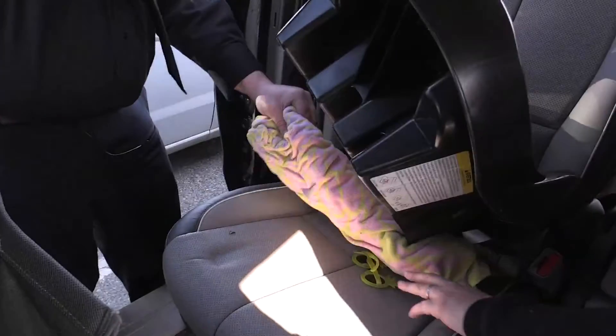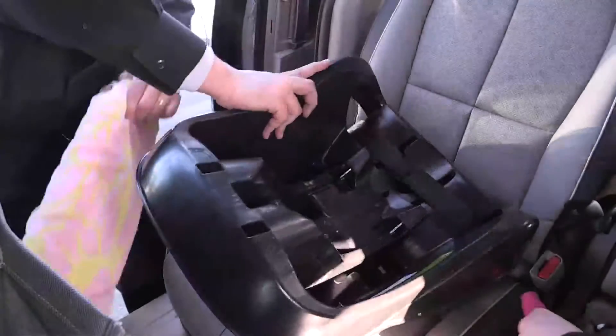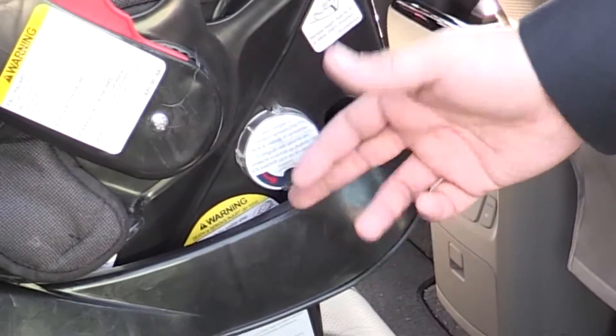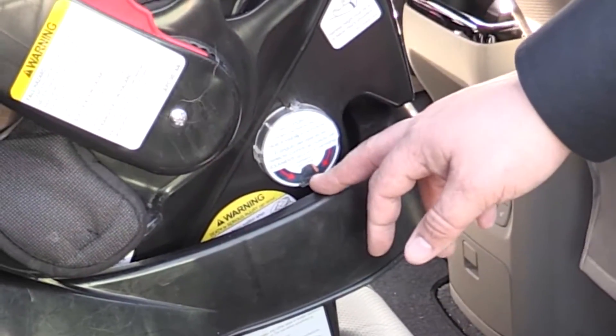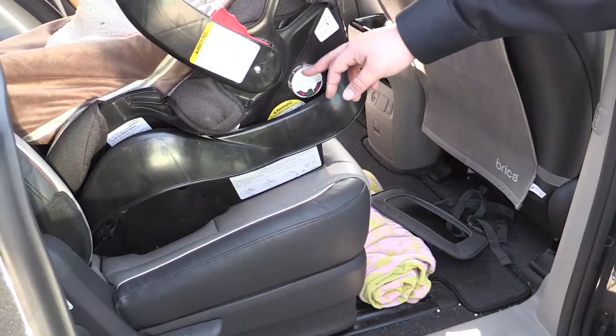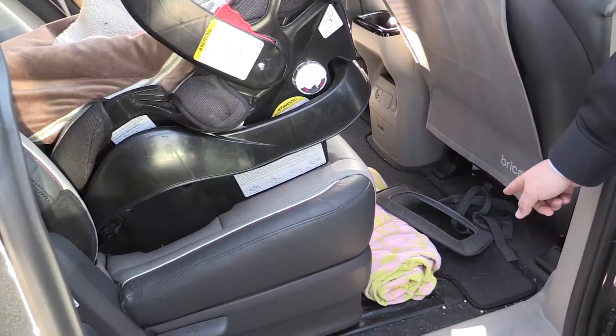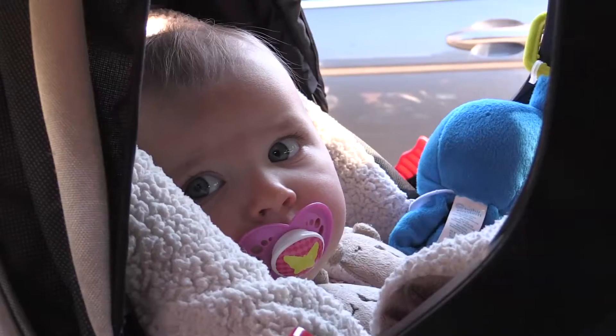We took the towel out, which I explained is acceptable. As you can see with the angle monitor they have here for the car seat, she's within range so we don't need the towel — the towel is only to compensate for that. And we took the mirror off so that in a crash, her head won't hit it.